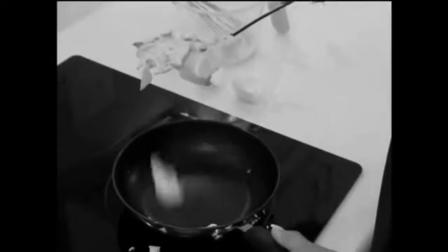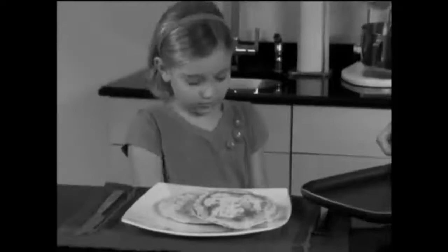Look at that — another flat omelet, and there's lumps in those pancakes. Yuck. You can whip, beat, and whisk, but all you do is hurt your wrists. There's got to be a better way.